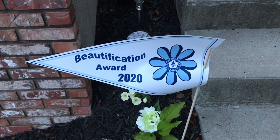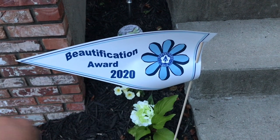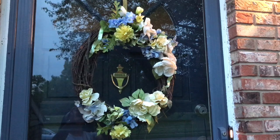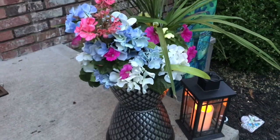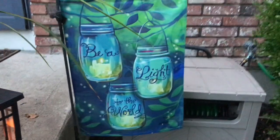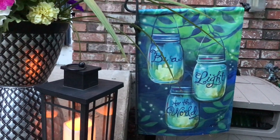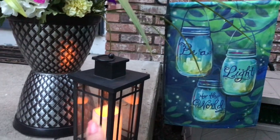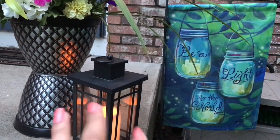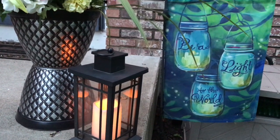Also guys, in my front yard — I was so excited — we got the Beautification Award 2020 for the front yard! I'll show you a little bit of that too. That's my front yard door wreath, and that's my little Dollar Tree planter right there. I love this little yard flag — it says 'Be a Light to the World,' so pretty. And that's my little lantern; I got that from Aldi's a few years ago for fall, but you can use it any time of the year.